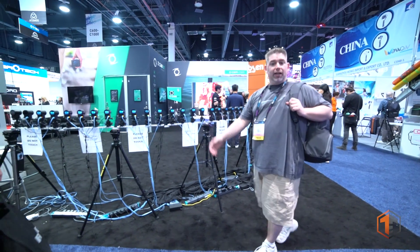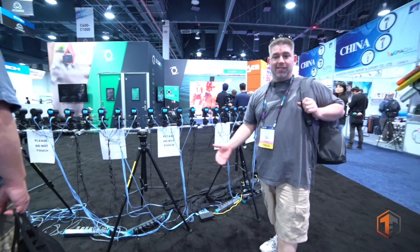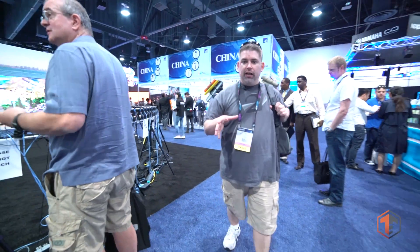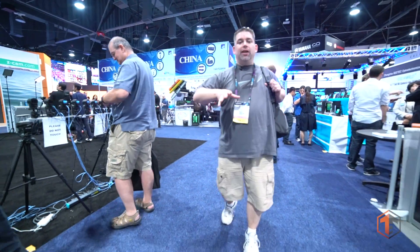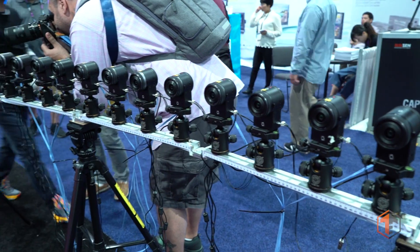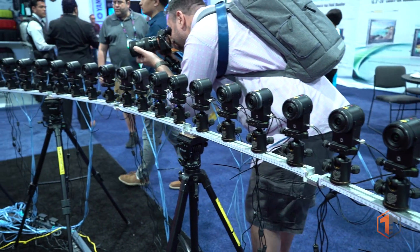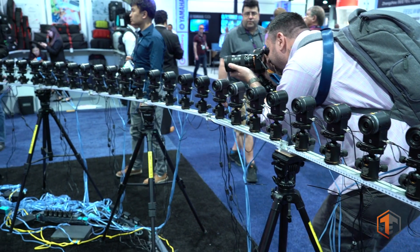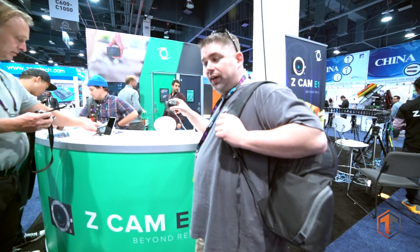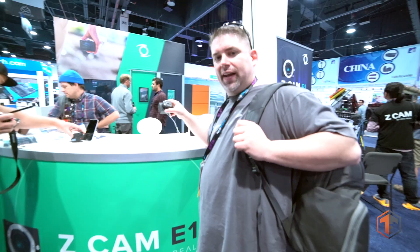The last thing I wanted to talk about today is something from the folks at Z Cam. They did send me out a camera and I am in the process of trying it out. I had some issues with it, but they were nice enough to help me here at the show. The camera we're going to be talking about is the E1 — from Z Cam. I'm extremely excited to bring this to you guys and I have a couple of different lenses coming in to try that out.